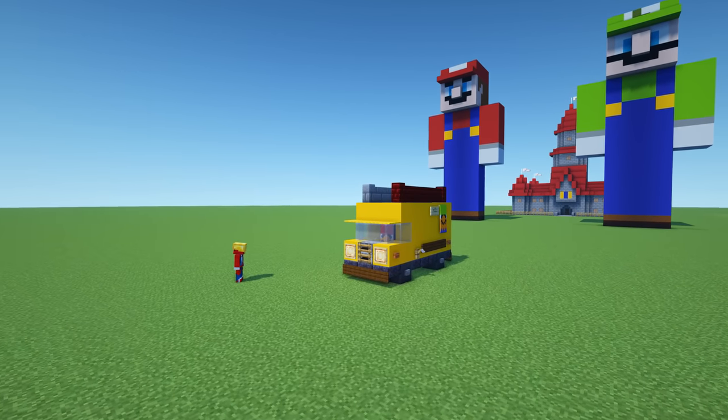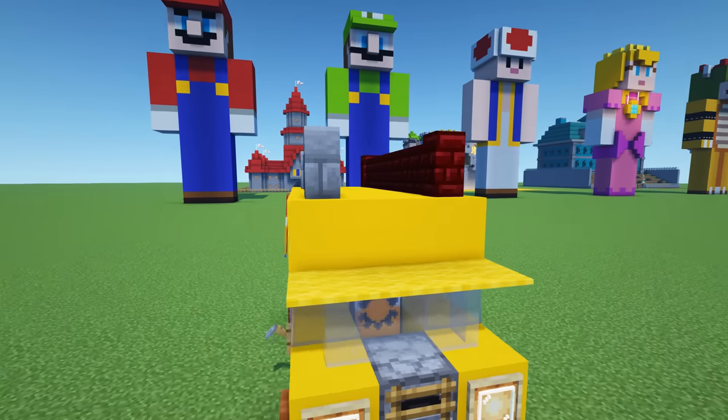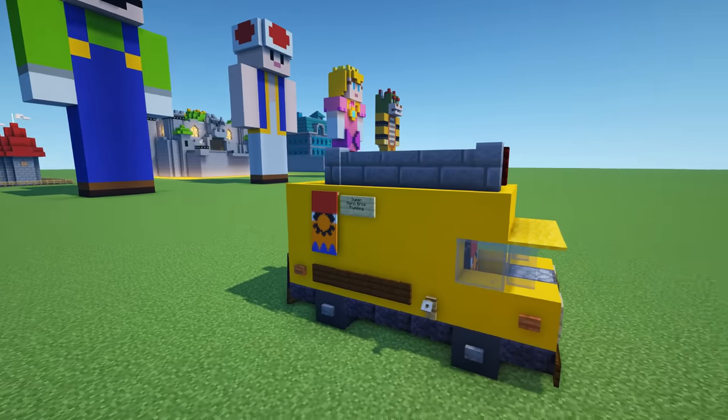Hey, what's up YouTube. In this video I'll be showing you how to make the Super Mario Bros Plumbing Van from the movie The Super Mario Bros Movie.